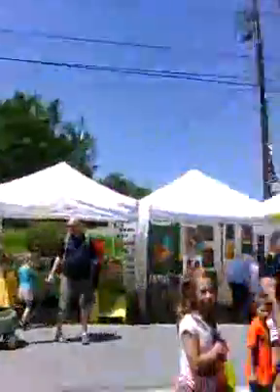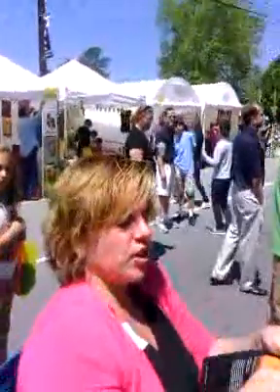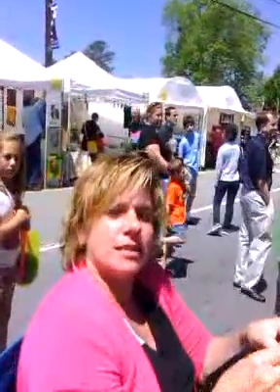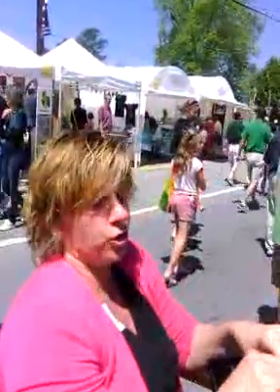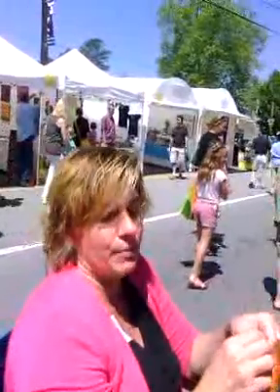I am videotaping you. Happy Mother's Day! What's the name of your business? These are magazine mosaics, so they're made out of 100% recycled magazines. Any colors you see in my pieces don't come from any paint or pigments — only the pages of the magazines.